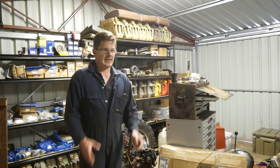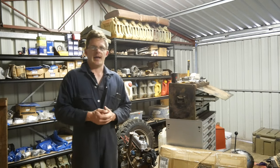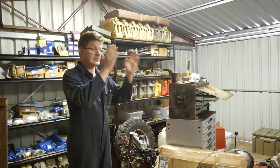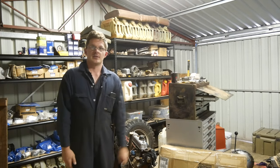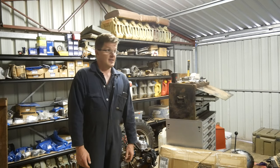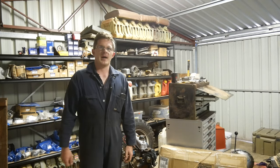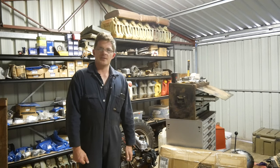We'll talk about the comms system later on down the track. The number five trailer will be taking that with us also — it's got a little bit of work that needs doing to it. Not much really, just a bit of a coat of paint and tidy up some wiring. And that's about it.